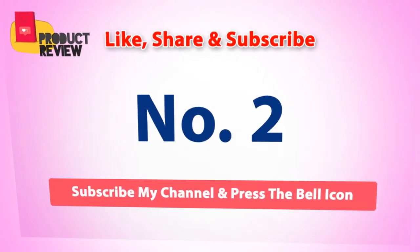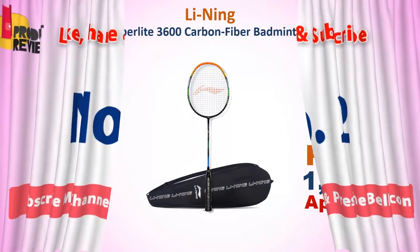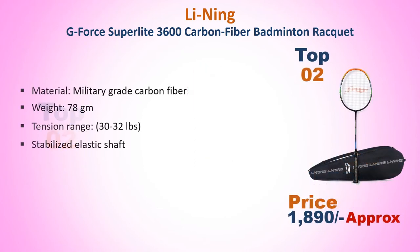Number 2: Leaning G-Force Superlite 3600 Carbon Fiber Badminton Racket. Approximate price Rs. 1890. Made with Military Grade Carbon Fiber, weighing 78 grams, with a tension range of 32-32 lbs, and features a Cool IBS Stabilized Elastic Shaft.